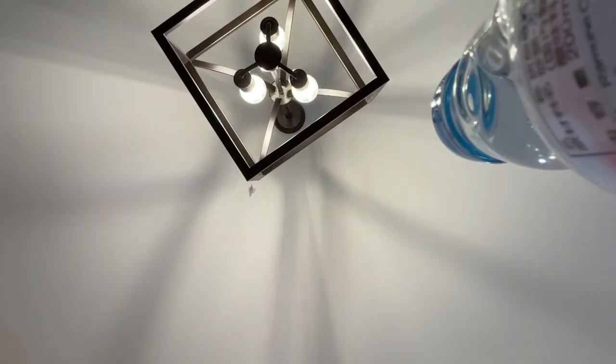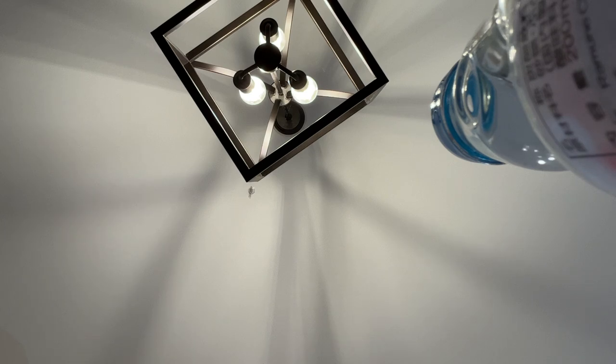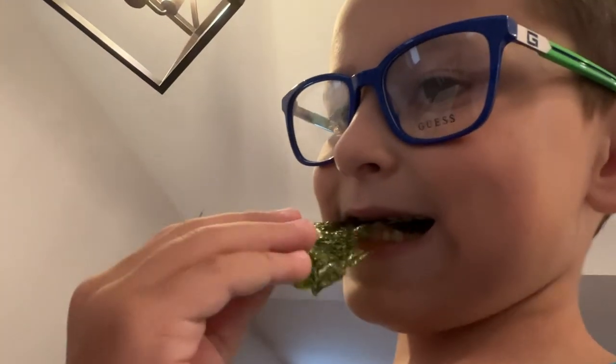The next one I'm going to be trying is seaweed. So I'm just going to open this up. Daddy, I'm trying my seaweed. Okay, this is what it looks like. I'm going to go try it. Oh my God, it just fell on the ground. Zero out of ten. I don't like seaweed.